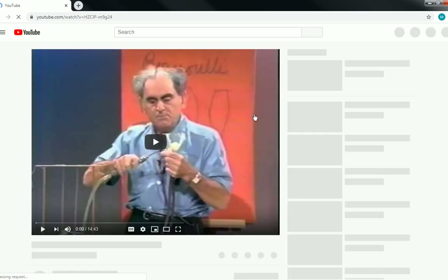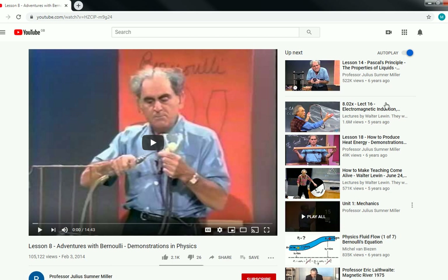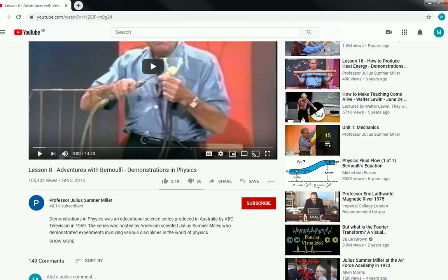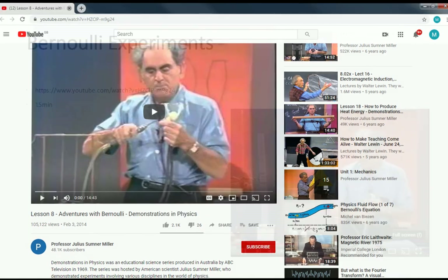There should be some printing coming up — it's Lesson 8, 'Adventures with Bernoulli's Demonstration in Physics' by Professor Julius Sumner Miller. If you go to Google and search for Professor Julius Sumner Miller, Lesson 8, it comes up with Bernoulli's equation and some really interesting experiments. I'm not going to play it here because of potential YouTube copyright issues.